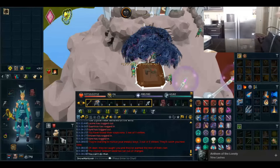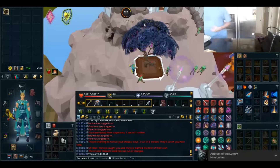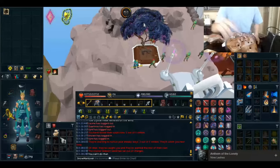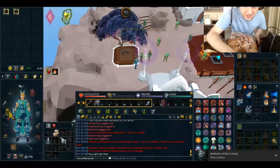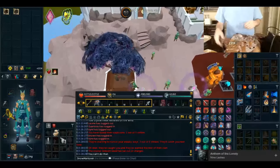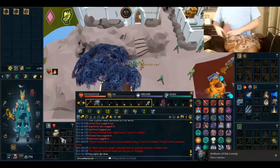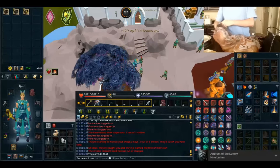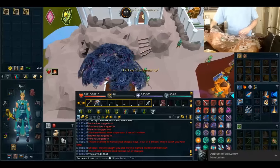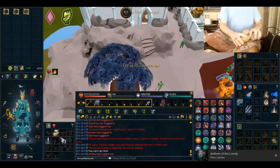First things first, my meth ingredients — you need potatoes. This is how you make the healthy, healthy meth of Manlover. So you open your bag of potatoes. Typically you grab either two or three, depending on how much of a fat ass you feel that day. I feel like a huge fat ass today, so I'm grabbing three.